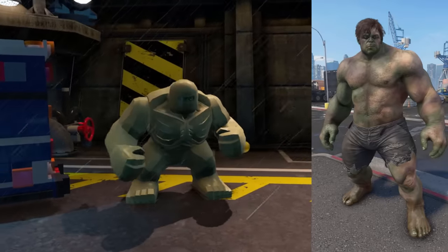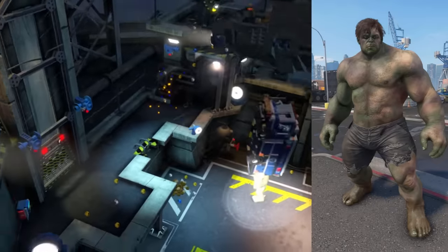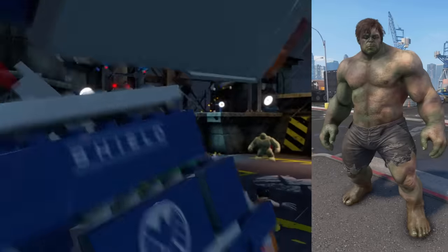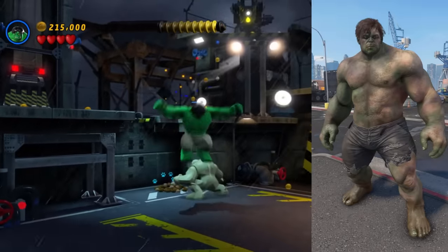The Unbroken skin is Hulk's appearance in the story after Banner shaves. It's pretty much just the Broken skin without the wrist wraps and beard — his skin's discoloration is slightly different, but outside of that, it's the same thing. I see no reason to use this outfit once the campaign's credits roll. 2 out of 10.